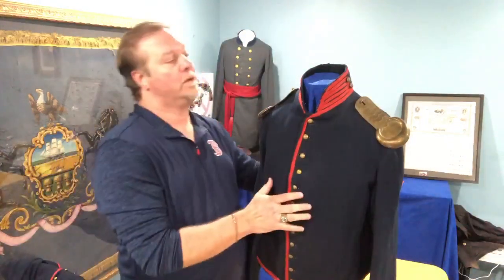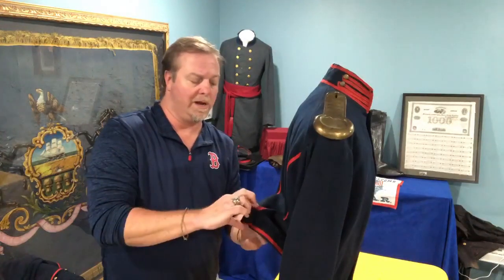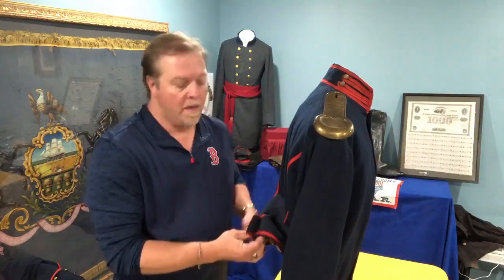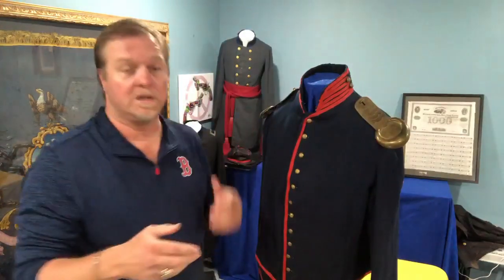Back to the coat — when we turn him around, on the back they actually have two little protrusions. These are called pillows, and they used the pillows to hold up the weight of the belt that the soldier was wearing, because the weight would actually pull down. They put the belt on over the coat and those helped hold the belt up, and it makes a difference if those are present.